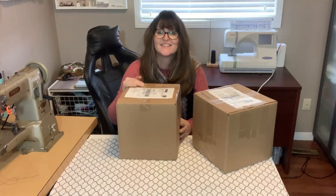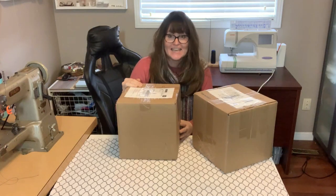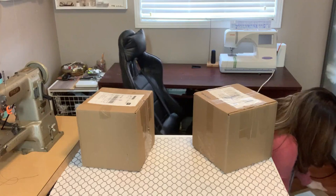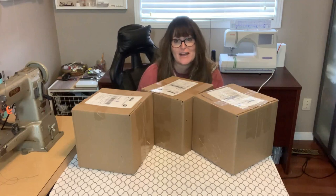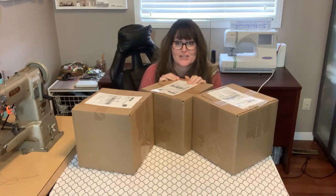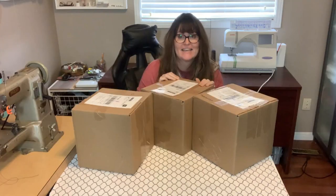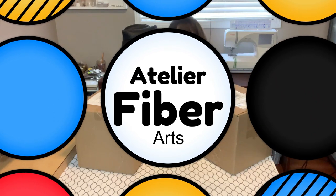Hi, my friends, it's Amy and I'm your sewing teacher. Today I have all of these packages that have arrived for the fashion class. I have a great manufacturer and her name is Amanda Elias, and she owns a company in Quebec called Atelier Fiber Arts. This woman is fantastic.